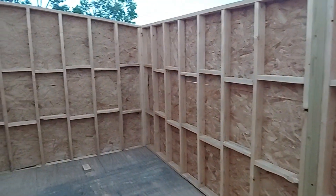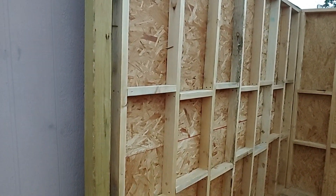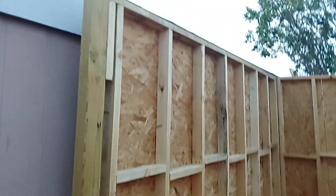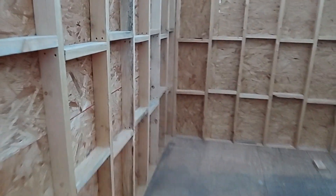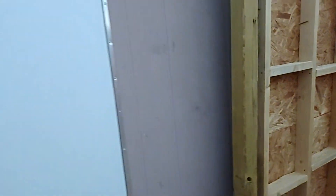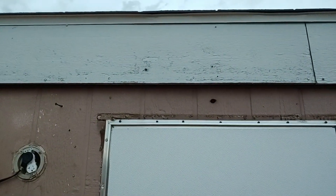Finally some more progress on the shed — we got a wall segment put up. We are making these segments removable so we're not going to have an overlap on the outside. They were supposed to have put the metal on here — why didn't they put the metal on there? I'll have to ask them about that.